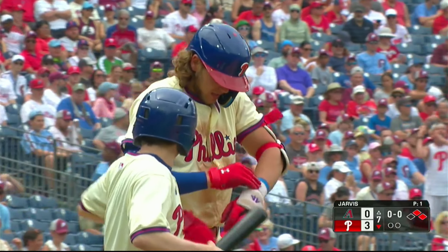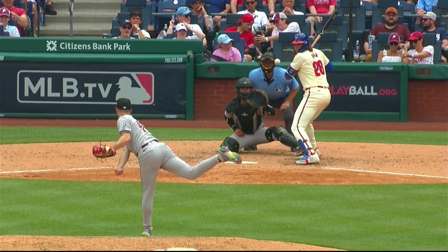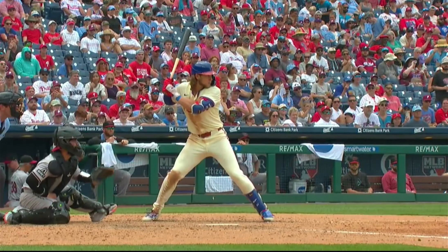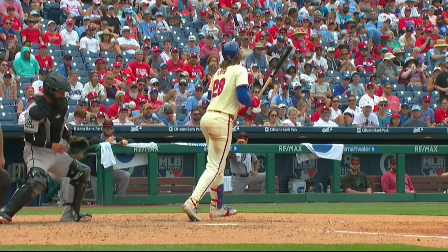That'll put runners on first. This was a slider, not a fastball. You see how he dropped his elbow — he's going to take a long time to cast the ball. You've got to get on top of that ball and drive it away, and that's why that ball stayed back.